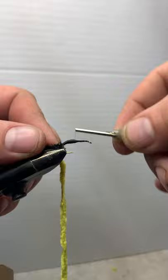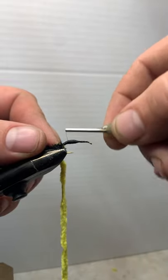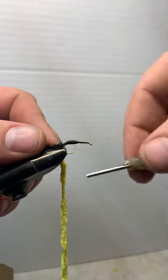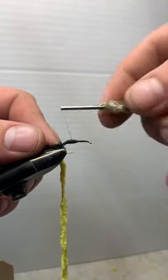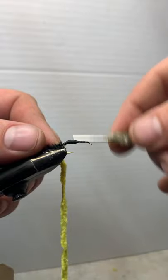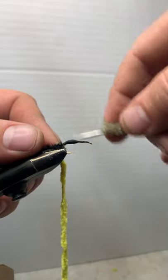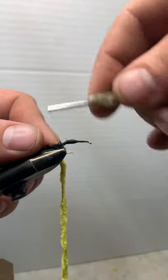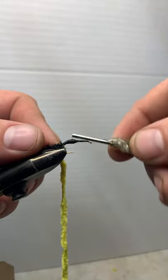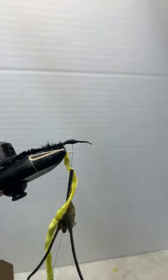Some people will throw in a black tail on some of these because the bumblebees where they're at have black tails. Where I'm at they don't really see that — the stinger is kind of stuck inside them. I've seen some pictures of them with these black tails. I don't know if it's a stinger or what it is, but it's different than the bumblebees I have here. That's why I don't tie in that big stinger look.